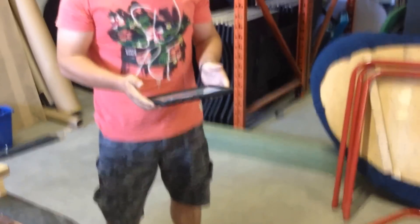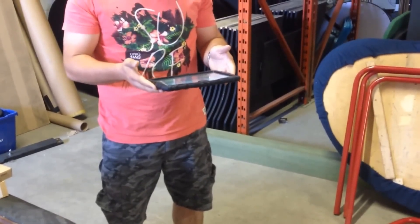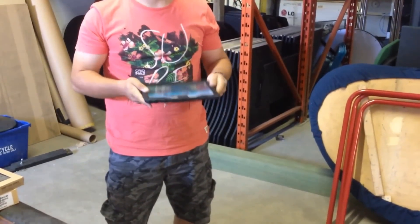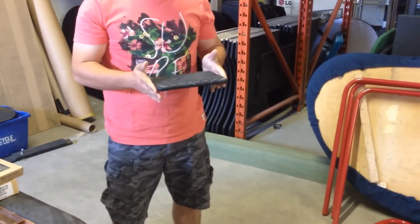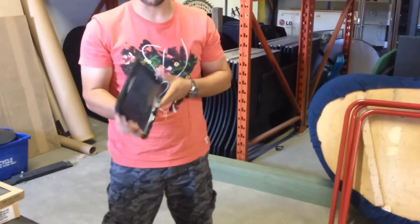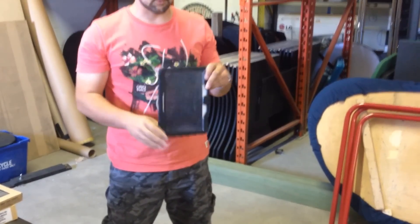Let's move up to four feet. All right, this is about four feet on its back. Still working. Still on. On its front. Four feet. And no damage, no cracking. Okay, let's try on its side.